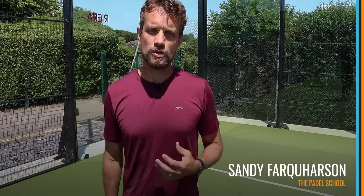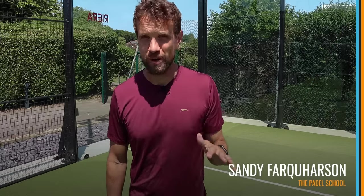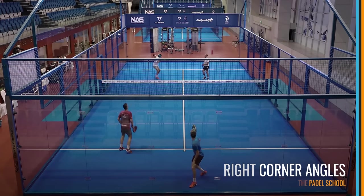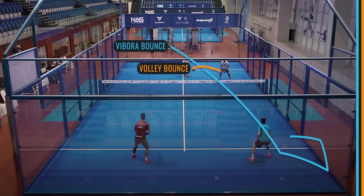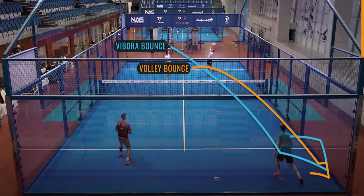Hi team, Sandy here. Today we're going to talk about a huge frustration in your game — something that a lot of players really struggle with — and that is defending the corner of the court. We're going to specifically look at the right-hand side of the court and talk about what type of ball you should be leaving to go into the glass, where you should be moving, and what to expect depending on the type of ball coming towards that corner.